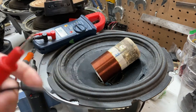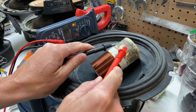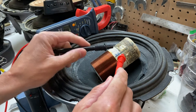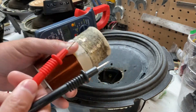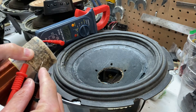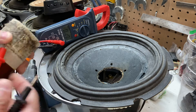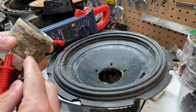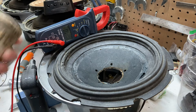So you take these two tinsel leads — these are completely exposed because they've pulled apart. One lead, two leads. You can see the multimeter there, reading 1.9 — so 2 ohms. And then the other lead on this side: 1.9, 2 ohms. So this is a good coil.